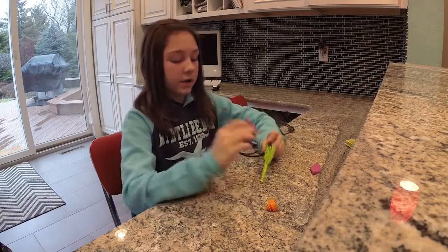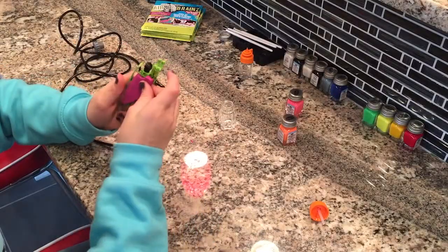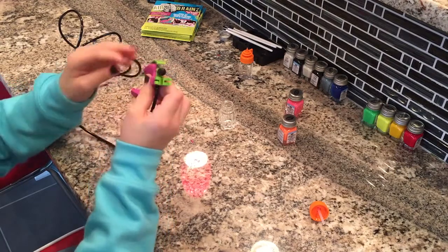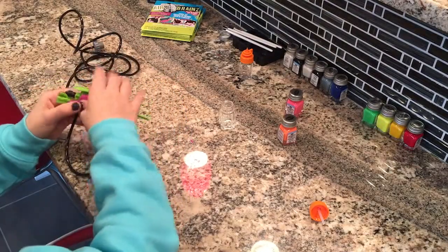Take your airbrush body and your grips and snap the grips into place, then flip it over and do the same with the other side.